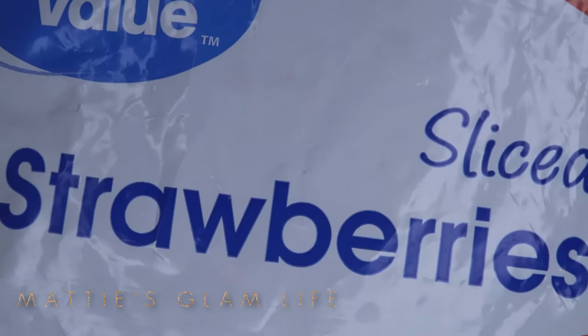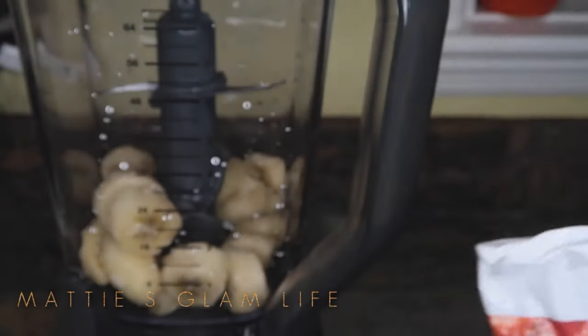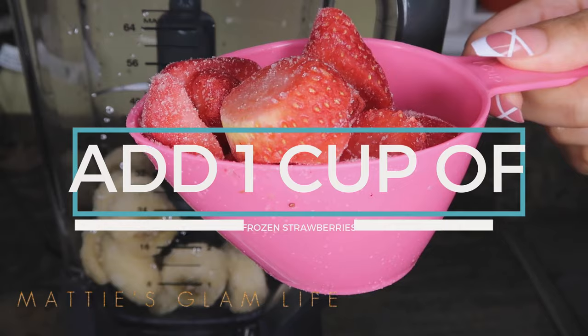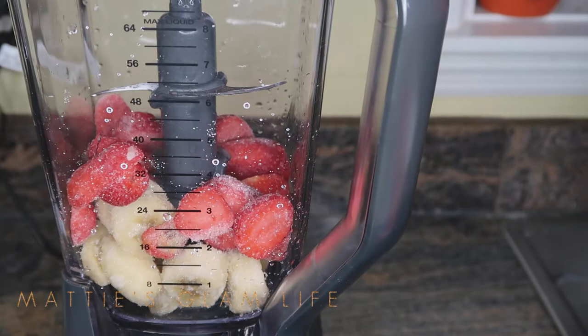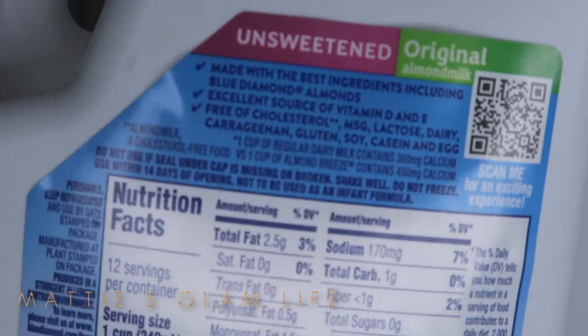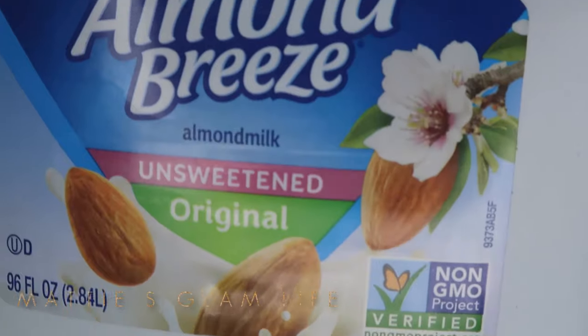Next I'm taking some sliced strawberries — I just picked these up from the store — and I'm going to be adding in one cup of these as well. I love using frozen fruit because it makes the process a lot easier. I don't have to use ice and I don't have to cut up fruit at that moment. You guys can use fresh fruit or frozen fruit, but keep in mind that you do need an ice component.